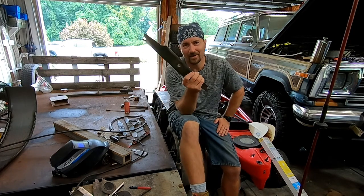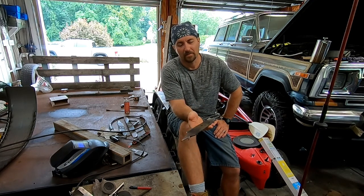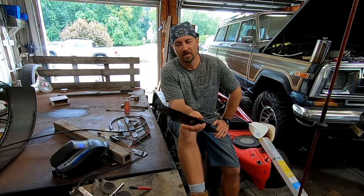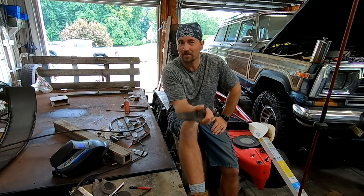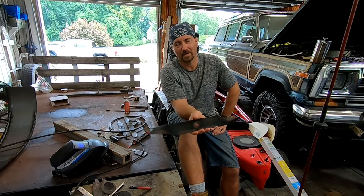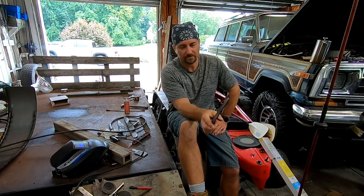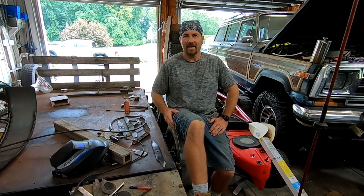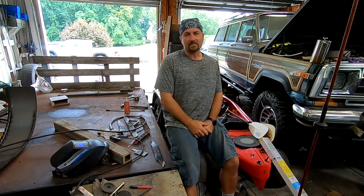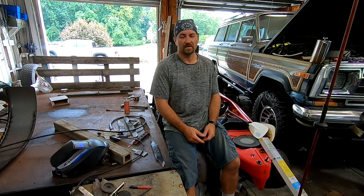I figured out a way to mount these fenders and I think they'll come out pretty well. What did I use? Lawnmower blades. I used to run a mowing business back in high school and college — swapped blades out every day and sharpened them constantly. I don't have those mowers anymore but I still have all the blades. This is hardened steel — really hard to cut, really hard to bend. Don't try to bend it; just make straight cuts and weld it back together.